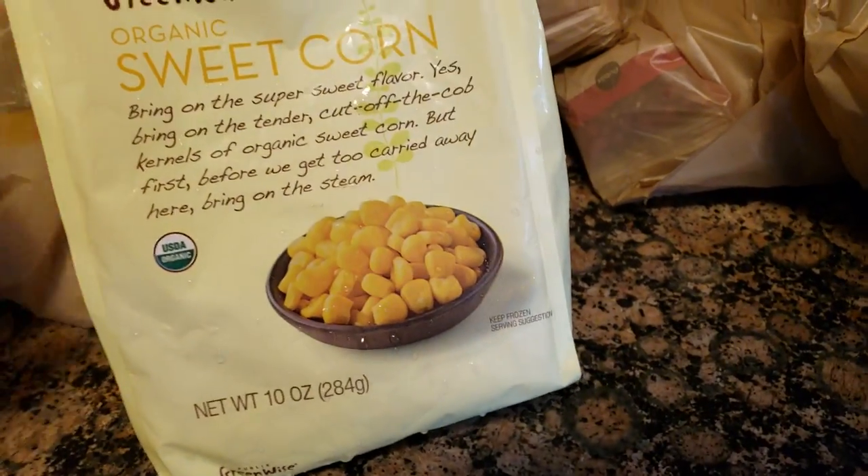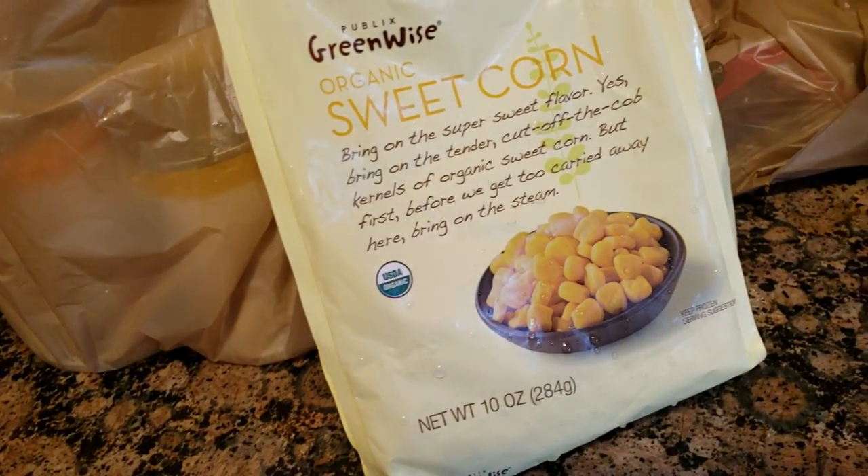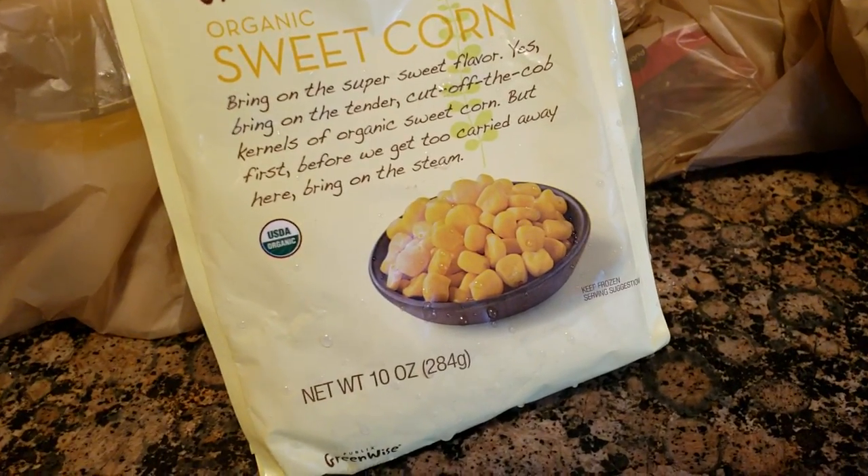I'm making Daddy some taco soup. I was inspired by Aunt Jen's recipe on our cooking channel, but I'm going to do it a little differently because that's what we do. I think that's a great thing about Jen and I — she does things one way and then I do things another way.